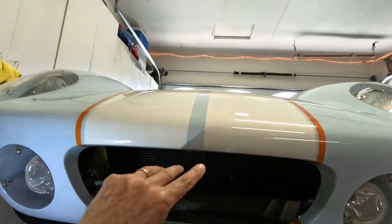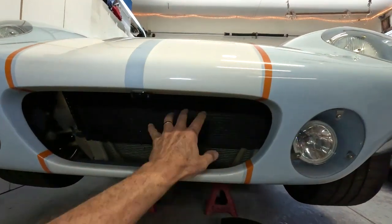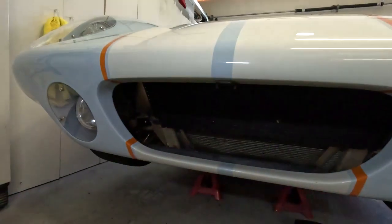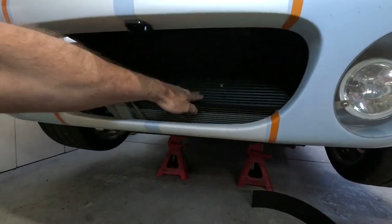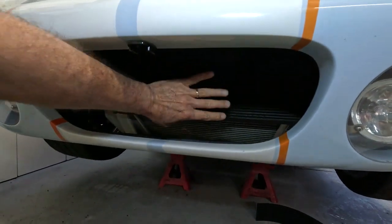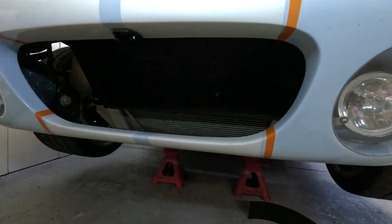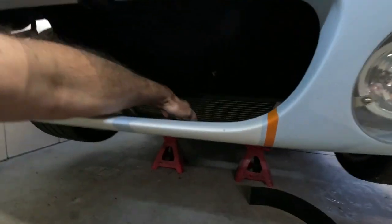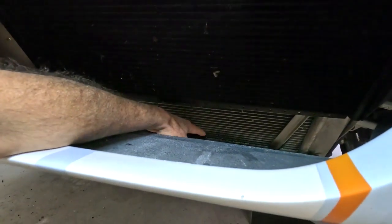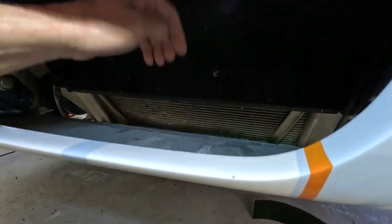Air is going to get jammed in through here. It's going to hit — and as it comes in through the nose and underneath — it's going to hit the condenser and the radiator. That's a high pressure zone. Because of the blockage, it's not going to flow right through easily, so it's going to drive air downward. Air follows the path of least resistance, so as it drives the air downward, it's going to hit the skid plate and create another high pressure zone.